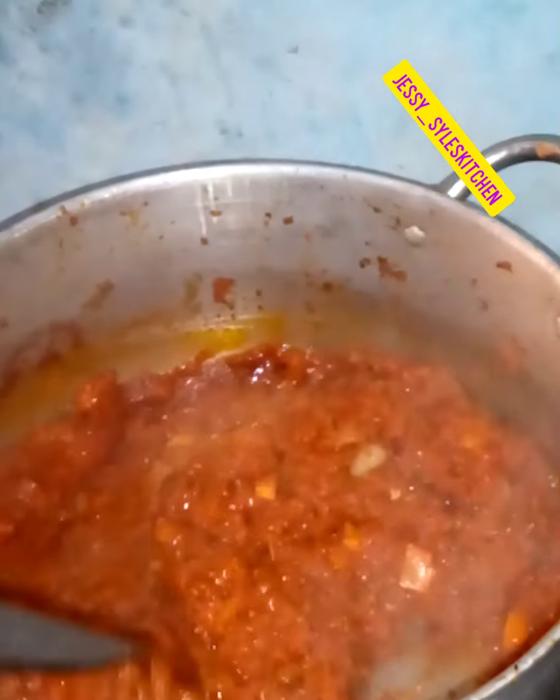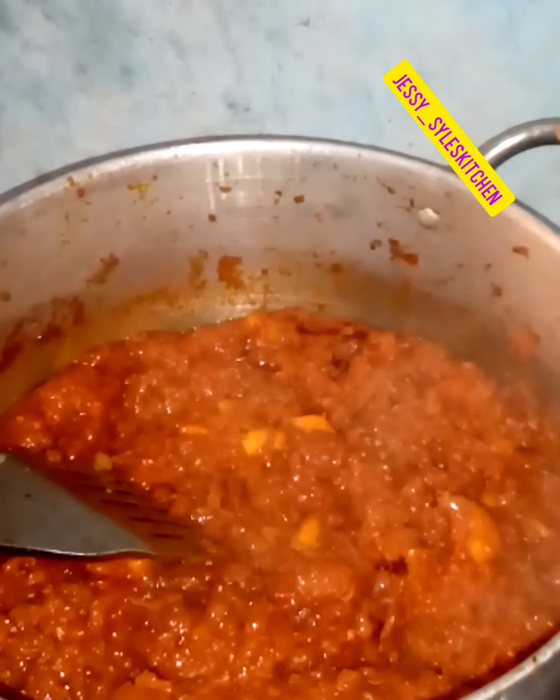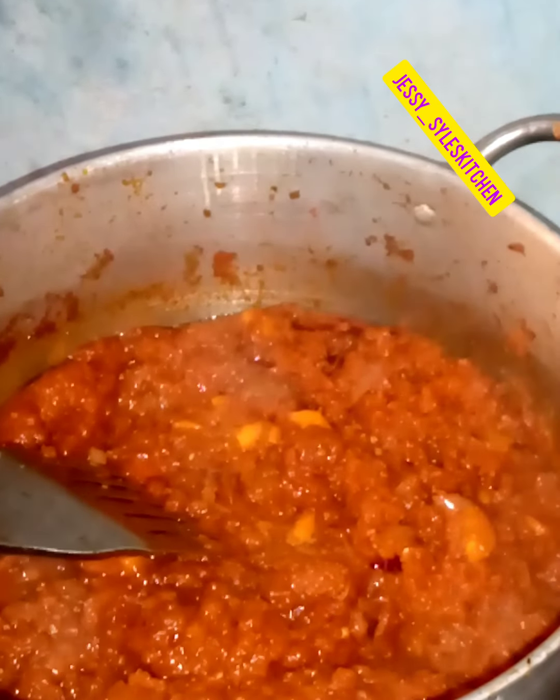In the process of still frying it, I prefer frying mine thoroughly so that the whole raw taste will just leave. As you can see, the water is totally dried out. Keep frying — the more you fry the tomatoes, the more tasty your stew will be. We'll fry this for about 10 to 15 minutes.